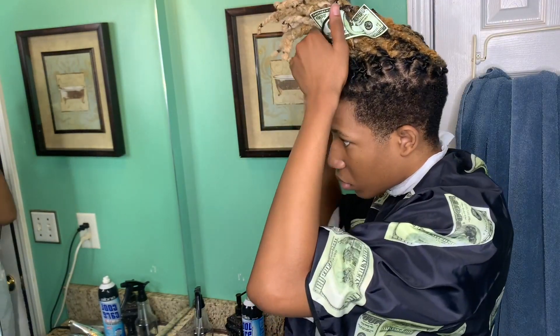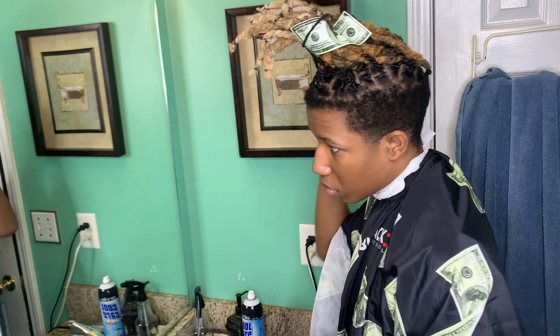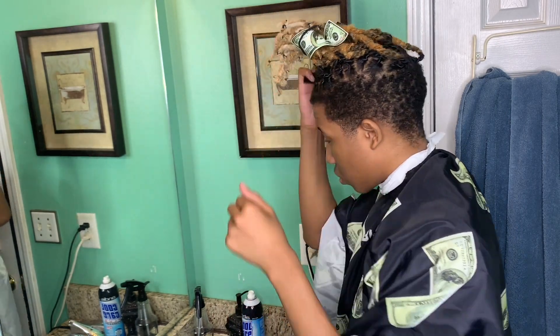All right, first thing you want to do is calm your hair down. You want to do that before you start fading — calm your hair down, get all the knots out. I'll be back with my next step.